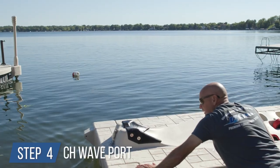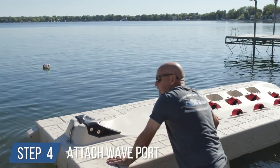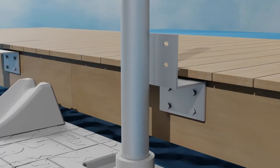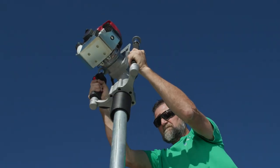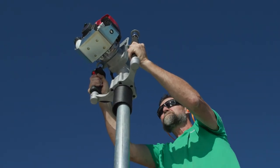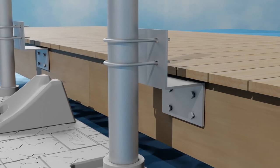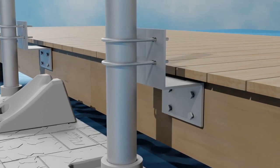These fasteners are not included because every fixed dock is different. You may need some additional lumber or materials to secure these brackets to the fixed dock. Step 4: attach your wave port. Move the personal watercraft port into position, then secure the wave port to the lake using pipes. Drive the pipes until they are at least two feet into the lake bottom. Once the pipes are secured at the lake, use the U-bolts to connect the pipes to the dock bracket.